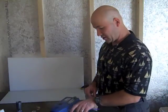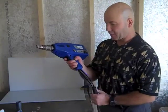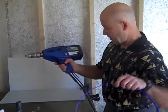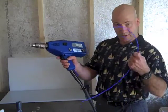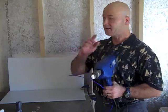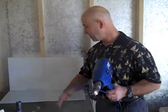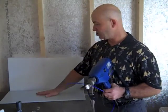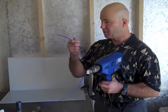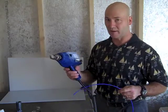Right now, I've got my Injecta Weld heated up, my air ready to go, and my rod in there. When you're welding, it doesn't matter what kind of tool you're using — you have to use similar plastics. In this case, I've got an HDPE sheet and an HDPE welding rod. They're different colors, but they're the same plastic. I'm just using different colors so that you can see the weld as I'm going.